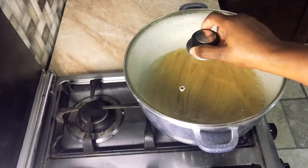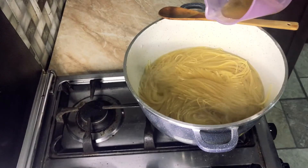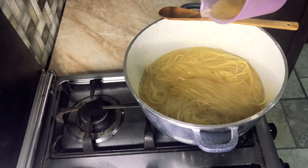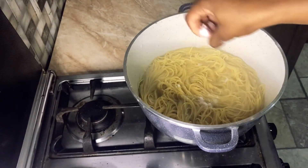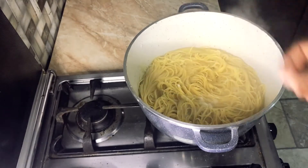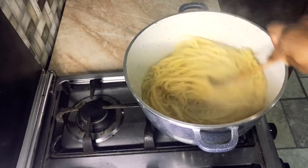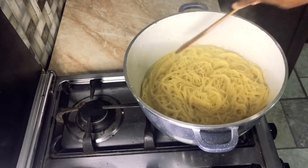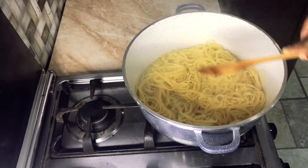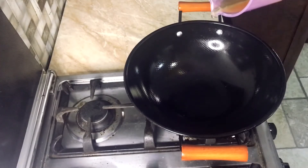I'm adding in a little bit of cooking oil so the spaghetti doesn't stick to each other, and a little bit of salt for taste. I used about half a liter of water. I'll give it a quick stir, then drain the water off. You can stop the cooking by pouring a little bit of tap water over the cooked spaghetti.